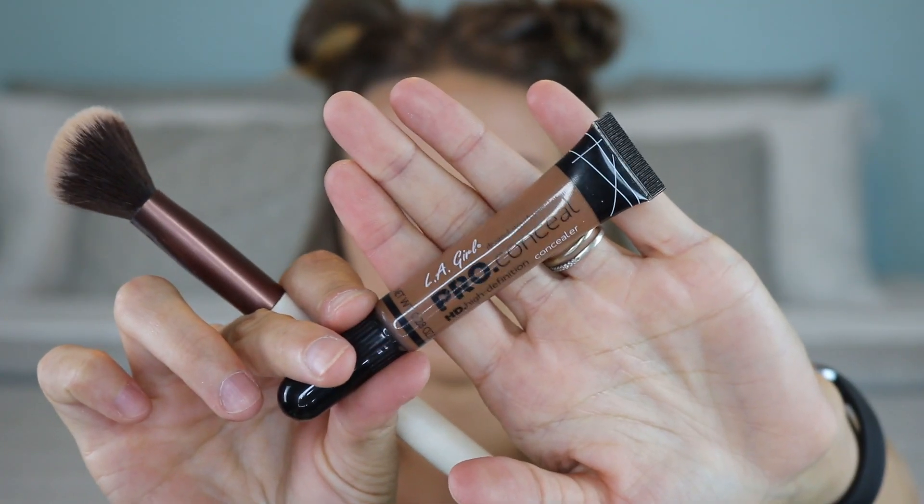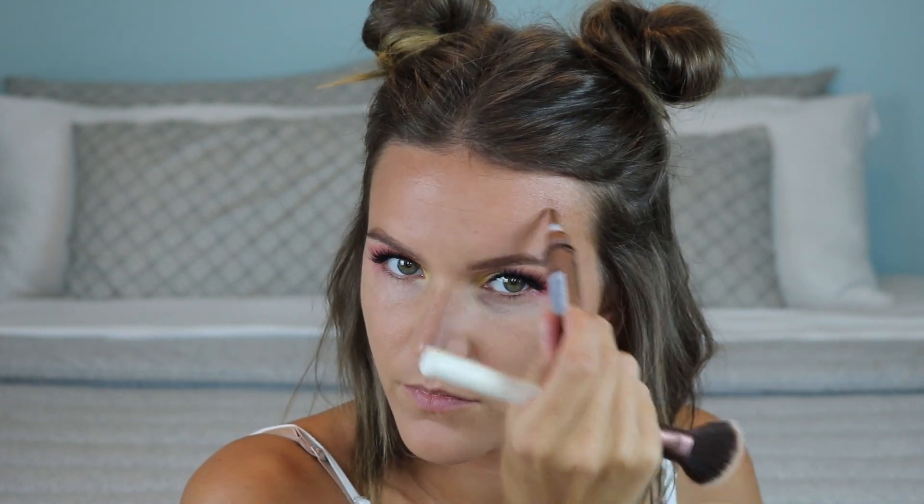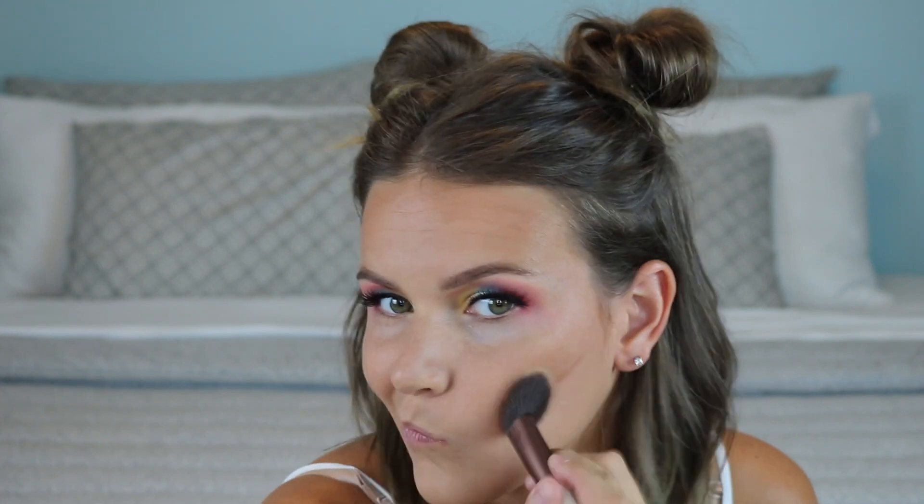I'm using this LA Girl concealer to bronze up the skin — basically like using a cream bronzer. I swipe it on where I want to add bronze and blend it out with an angled but fluffy, long-haired brush that gives an airbrushed, flawless finish. My tip: add a little bit at a time, blend it out, see if it's dark and bronze enough for you, then add more if needed. This brush from my Ipsy bag is really amazing for blending out cream products.